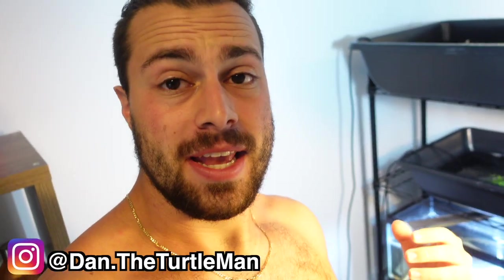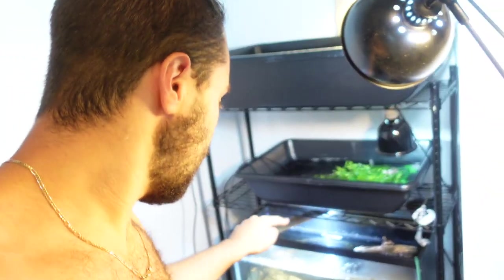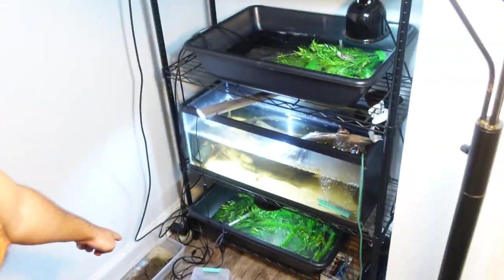Hey turtle nerds, welcome back to another video! It smells nasty in here and this is my room — I sleep right over here. In today's video I want to show you guys how I take care of five setups with baby turtles in them, how I keep everything nice and clean, and what I should do when it smells nasty — because it does today.